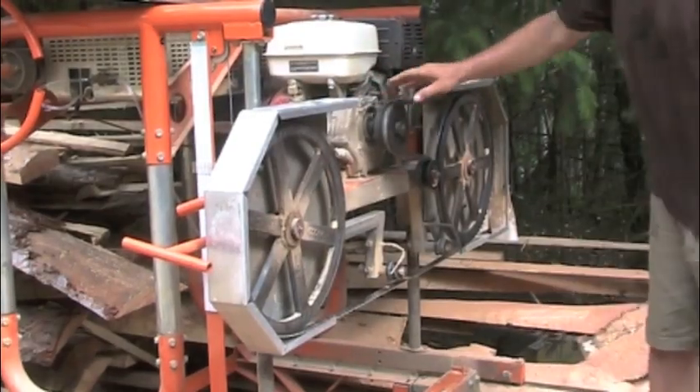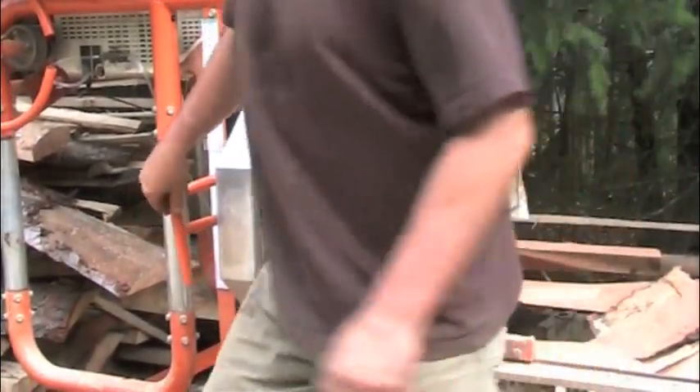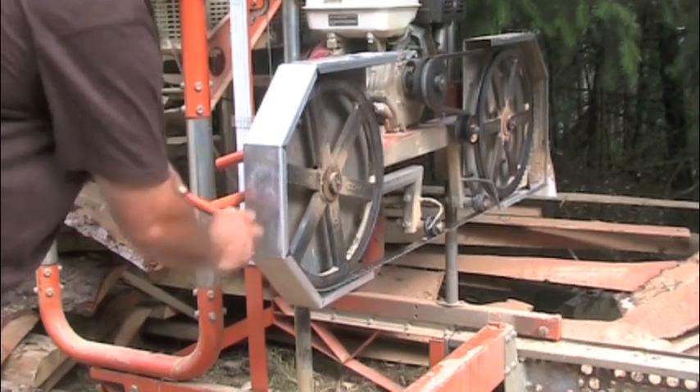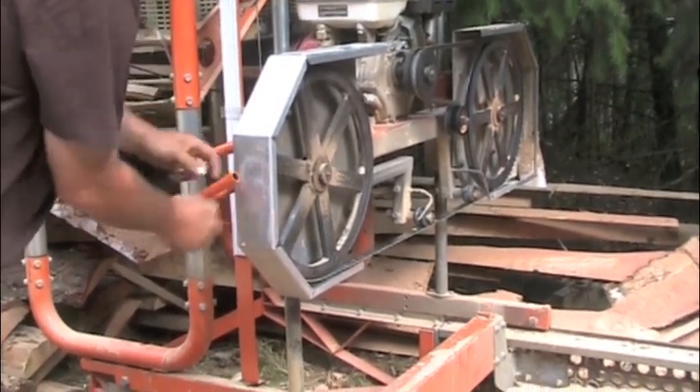So the band goes around the two pulleys, the two wheels, and is held in tension. This one has a big spring that tensions the band and keeps it tight, to keep it cutting straight. So I tighten that one up, and it pushes the two wheels apart.